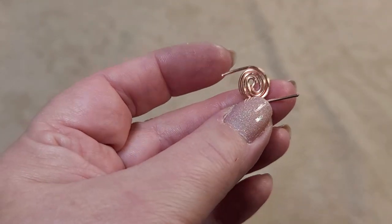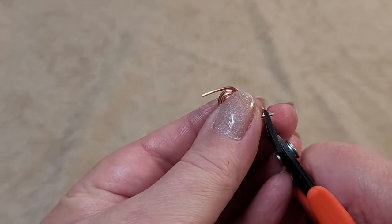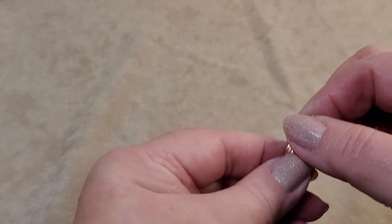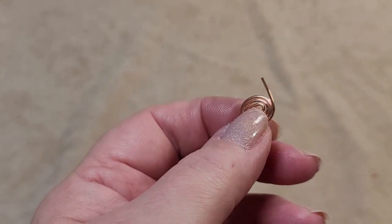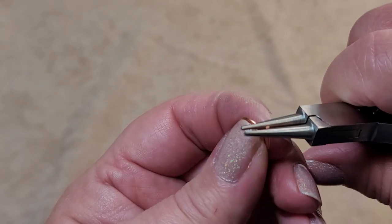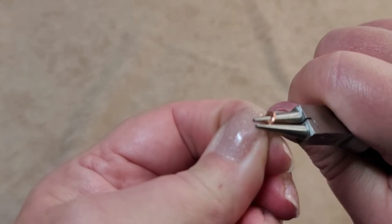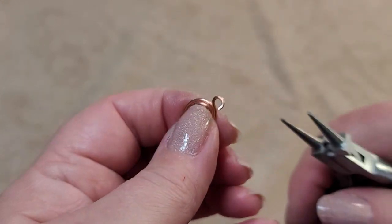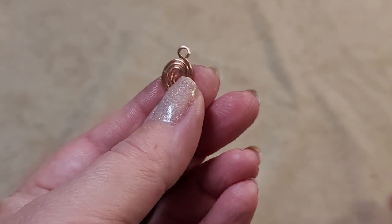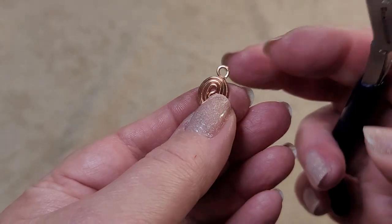You'll end up with something like this, and you'll notice one end is longer than the other. Take your wire cutters and gently snip. It's better to snip less than too much because you can't put wire back. Once you've got this, take your round nose pliers, fit them in, and start making a loop — just a simple loop — then refine it a little to where you want it and flatten it out.